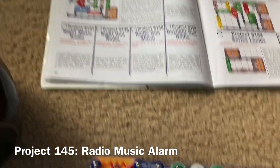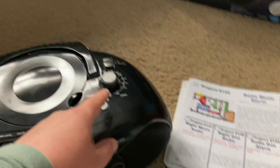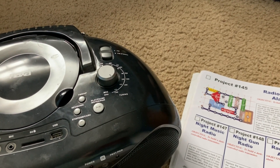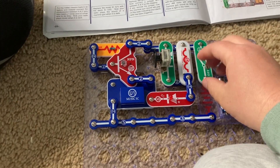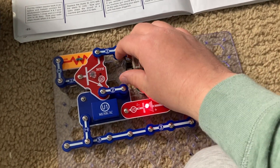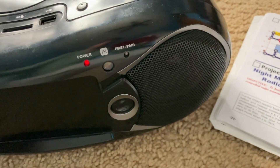Project 145 is Radio Music Alarm. For this and the next five subsequent projects, you will need an AM radio that is tuned to a space on the AM band in which there are no stations playing. You would turn on the slide switch on the circuit and adjust the adjustable capacitor to the right position, and you'll hear music playing on the radio itself.